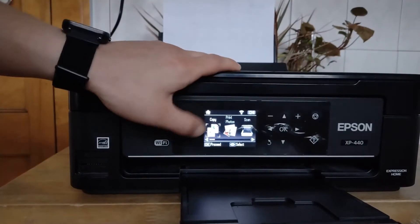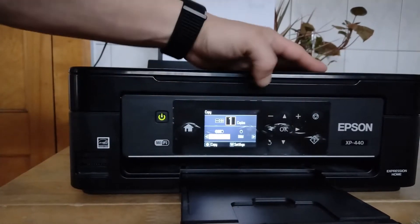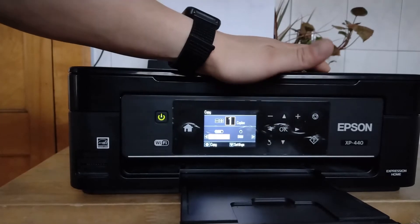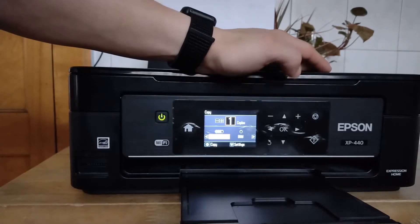So if you hit Home, by default it goes to Copy — hit okay. Now you can hit right and left to go between black and white and color. I'm going to do color because the black ink cartridge is almost out.